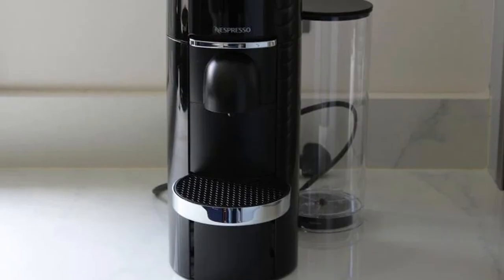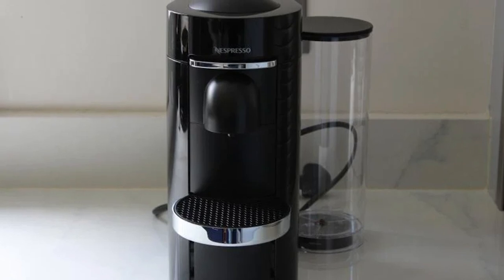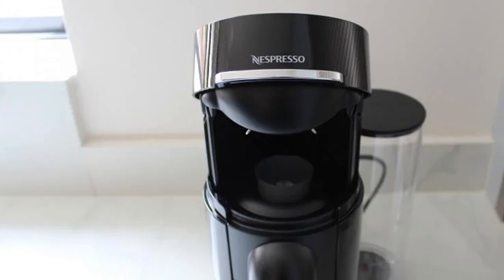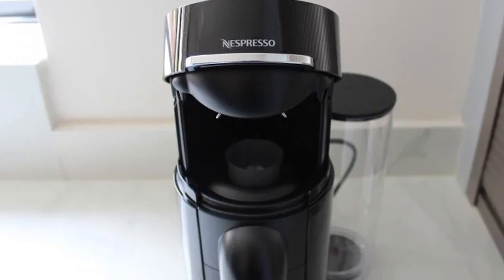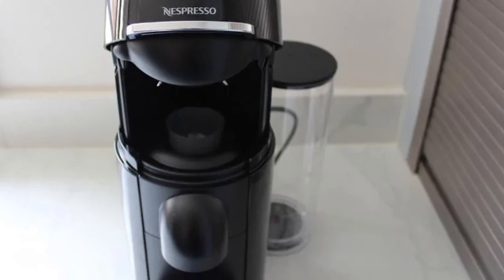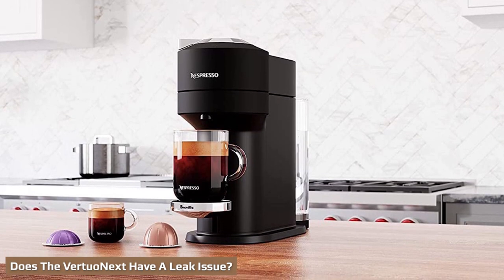Both coffee machines are made of plastic, which is to be expected given the affordable price of Nespresso coffee machines. One difference is that Nespresso uses 54% recycled plastic in manufacturing the Vertuo Next, so it's a good option if you're concerned about environmental impact.